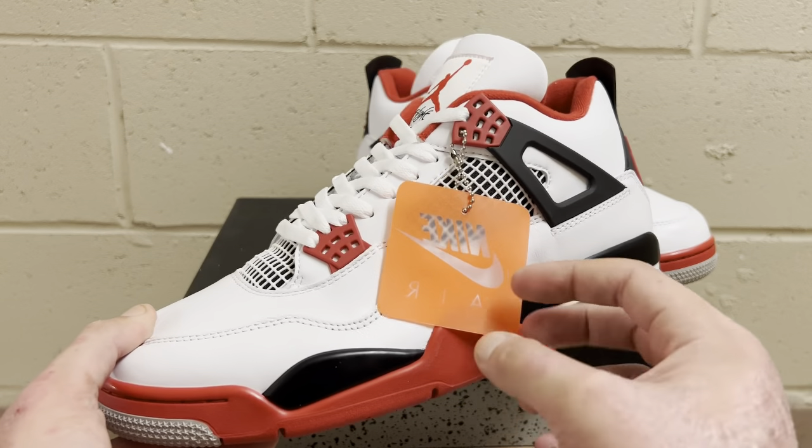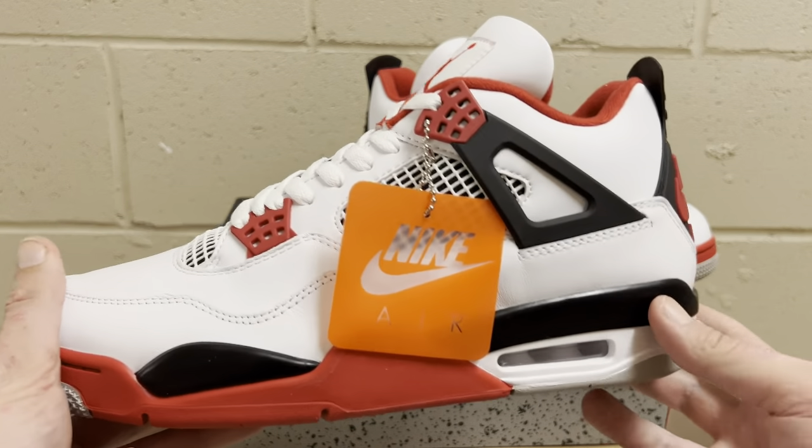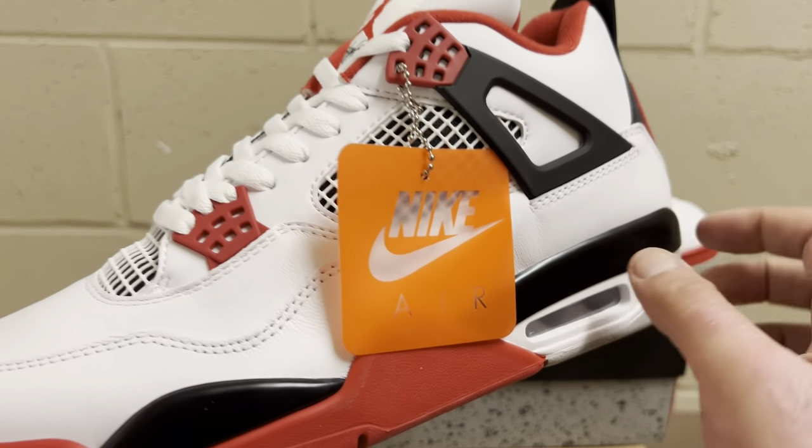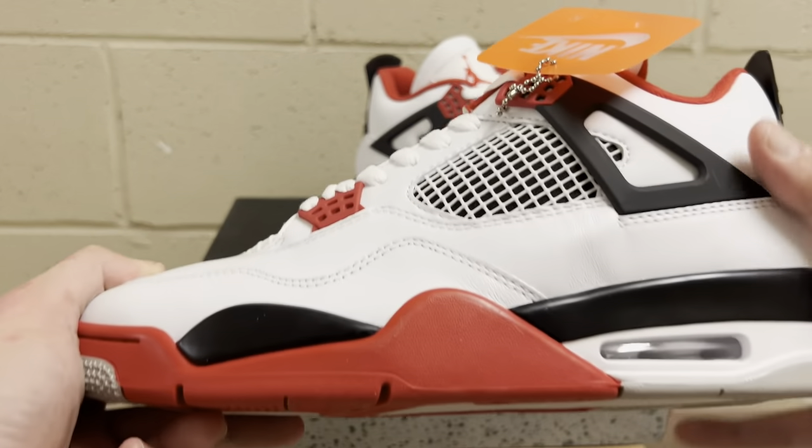All the little details are good on the outside and inside. It does come with the correct orange little Nike tag that the OG pairs come with — retail does as well. It says Nike Air. That is correct.